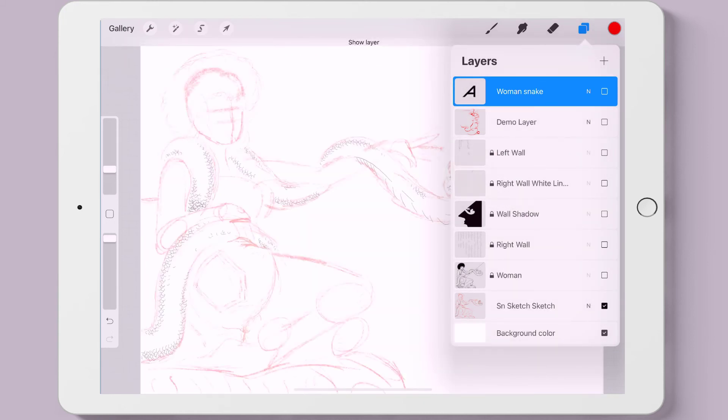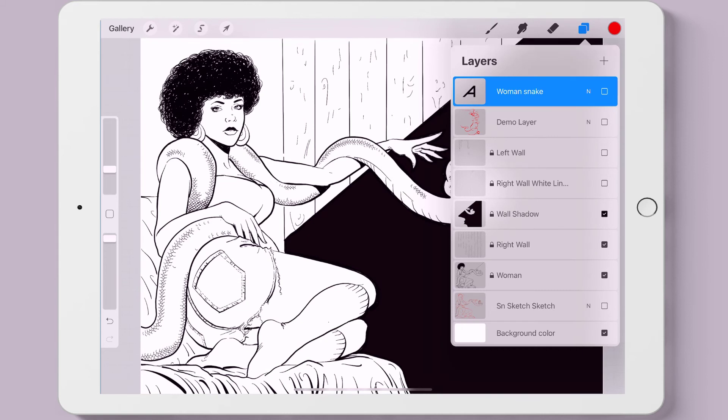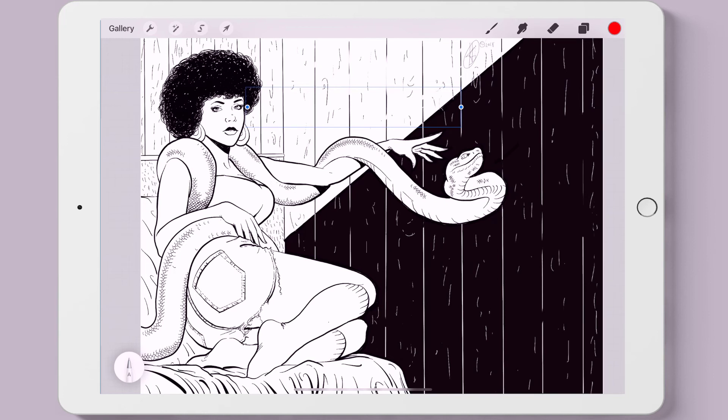Actually, there was a messier sketch layer before this one. Now we turn off the sketch layer, turn on the woman layer, turn on the right wall layer. And with the wall shadow, you can see this is all solid black so that with the layer above it — that's my white line going through the shadow to help show the paneling and texture. The left wall was supposed to be in perspective, but I messed up because the chair was supposed to be at an angle indicating it was up against another wall.